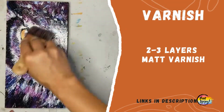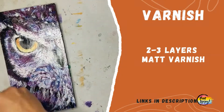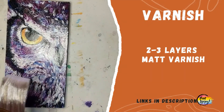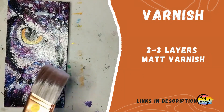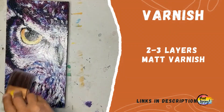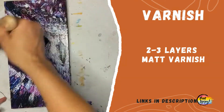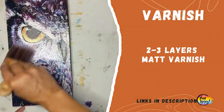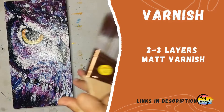If your painting has a lot of texture, make sure your brush goes in all different directions because you want every surface, every area, every little peak covered in your varnish. Varnish helps protect a painting — if something spills on top, it's touching the varnish layers and not the actual paint layers. Note that this is for acrylic painting; there's a slightly different method and materials for varnishing oil paintings.